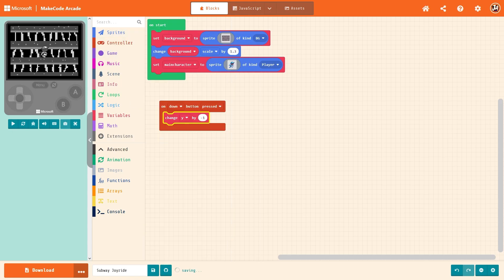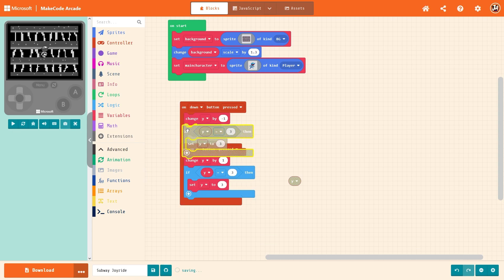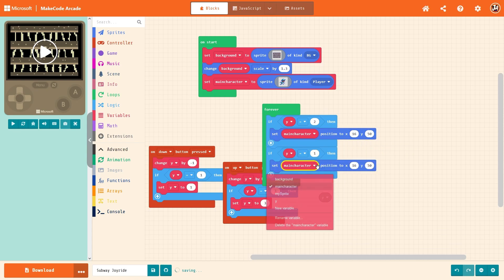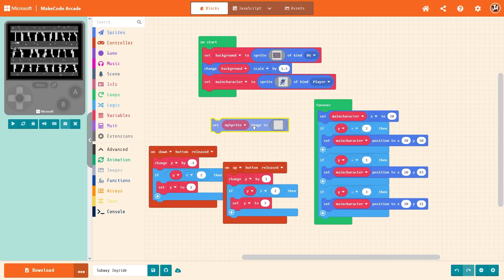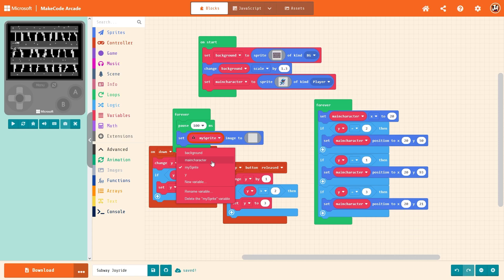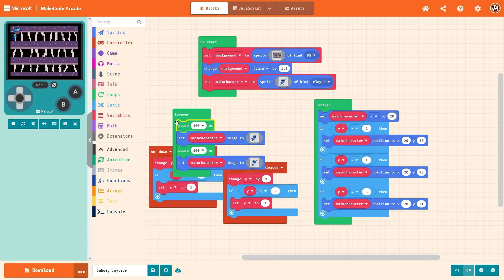Now I just have to figure out how to make him move. On down button pressed, change Y by minus one. On key up pressed, change Y by one. If Y is equal to three then set Y to three, just so it can't go past three. If Y equals one then set Y to one. The X position maps to position 16 at the edge of the screen. It actually works — I did not expect that! So we have Billy moving. Now all we have to do is animate him a bit. You can set image in a forever loop — I guess that's the version of 'wait' — and make code set main character sprite to two. Nice, he runs!